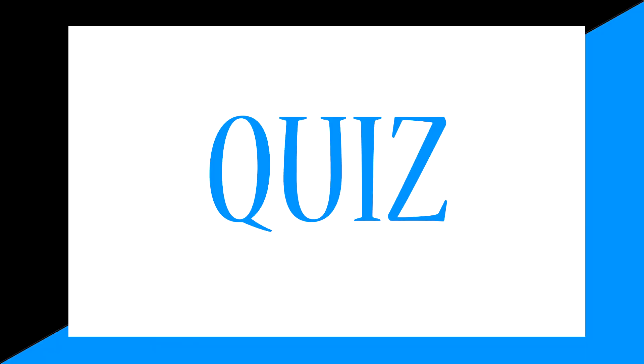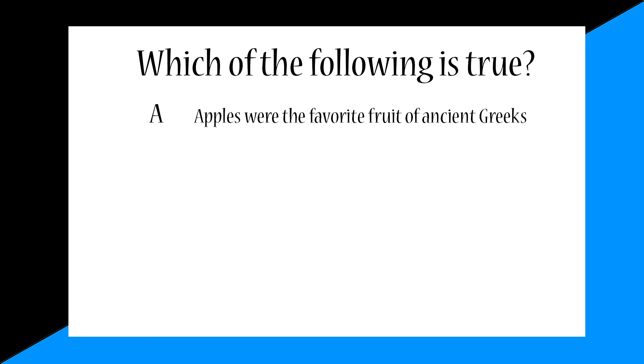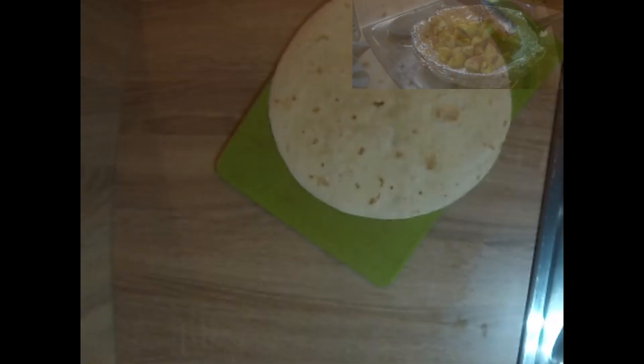It's quiz time! Which of the following is true? Is it A, apples are a favorite of the ancient Greeks? Is it B, apples are a member of the rose family? Is it C, two thirds of the fiber is found in the peel? Is it D, both A and C? Or is it E, all of the above? Stay tuned for the answer.